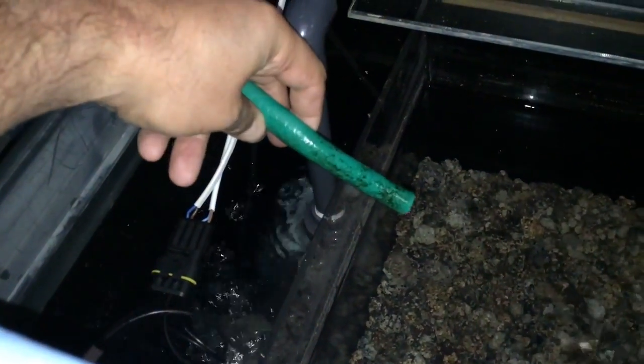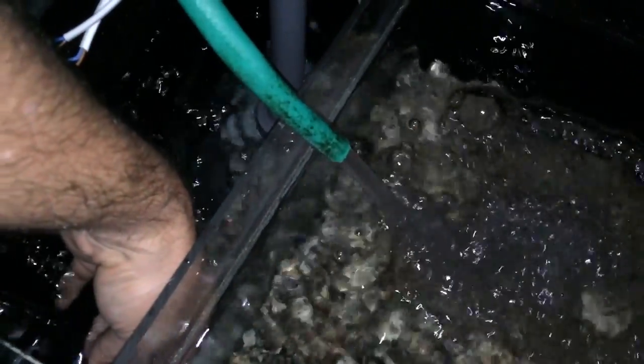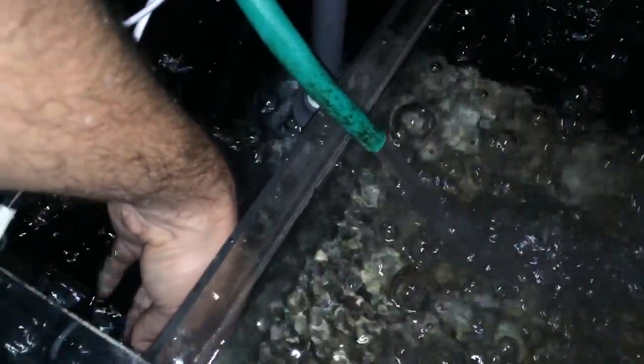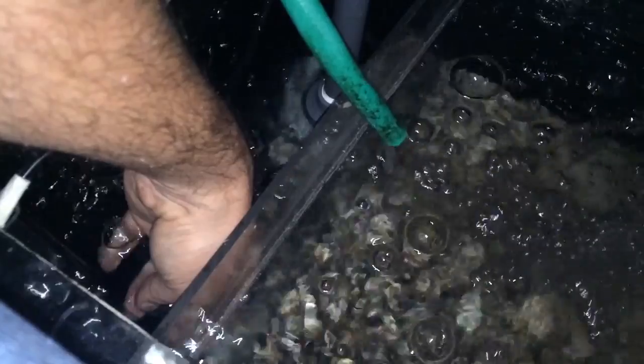We've got the feed port here, which is this green hose pipe, and we've got the float valve. So now I'm just going to replicate that by just pushing the valve down — and the water comes on. As soon as I release that float valve, it switches off.